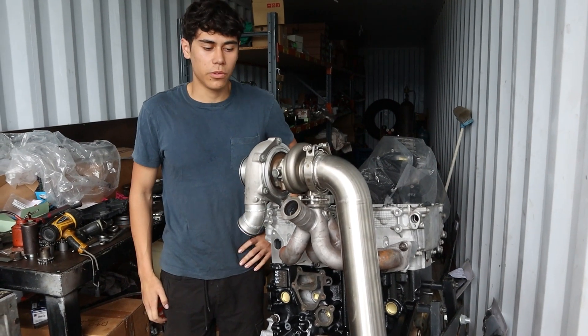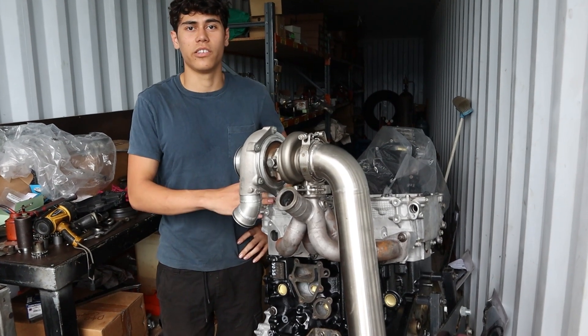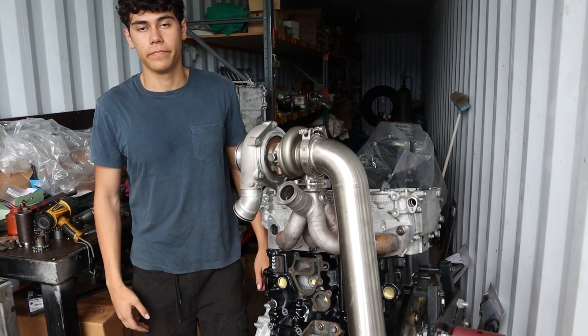I hope you guys found this video helpful. We're going to be doing a fair few more videos testing out this engine in single turbo and compound turbo setups. So to keep up with the build, subscribe.